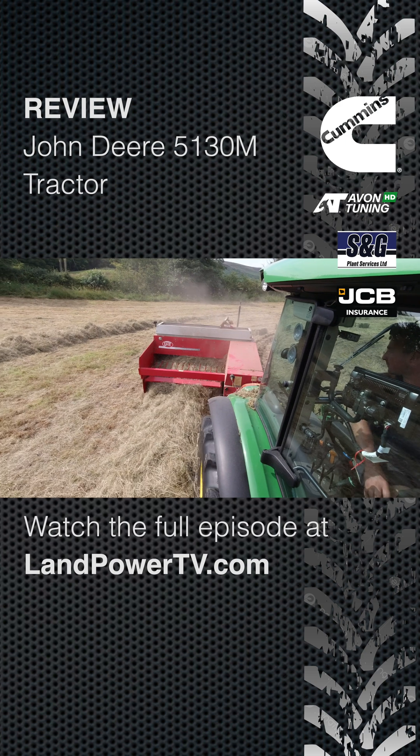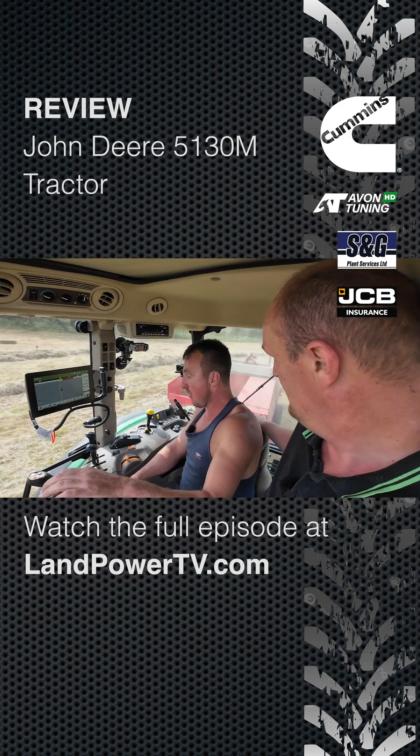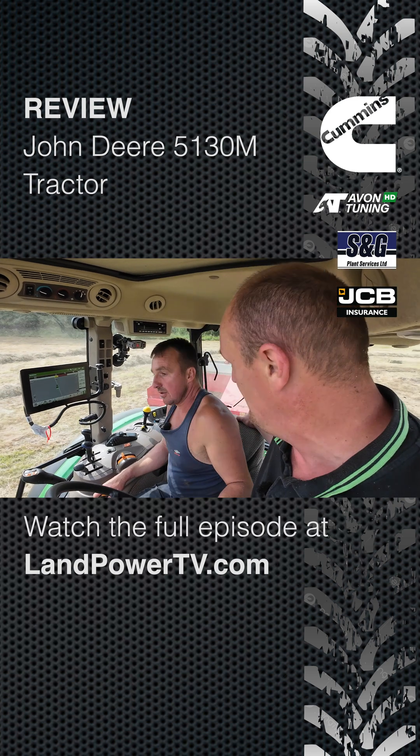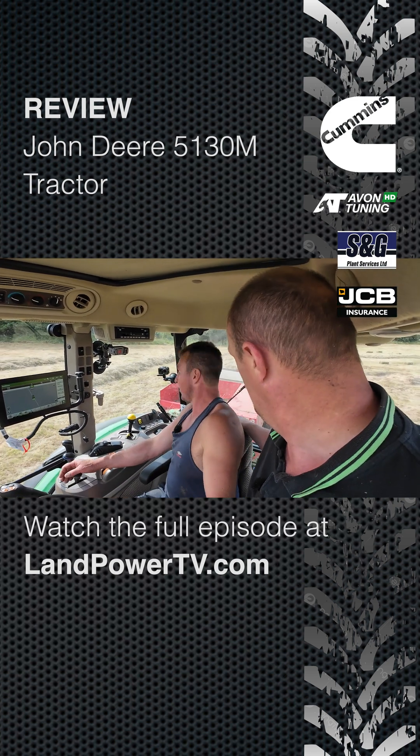Up road I was really impressed with the ride, it was really smooth. Really? And that's with no suspension whatsoever? No, I quite enjoyed the ride, it was alright.